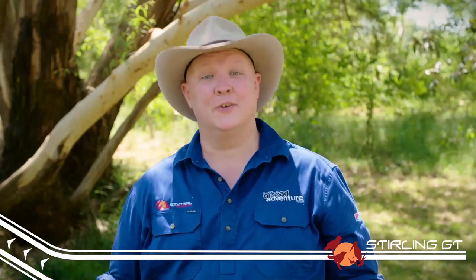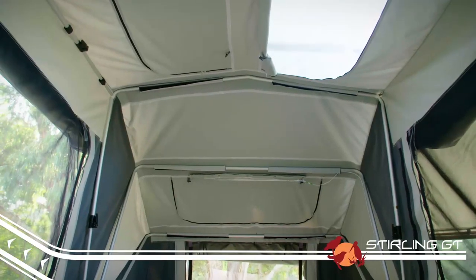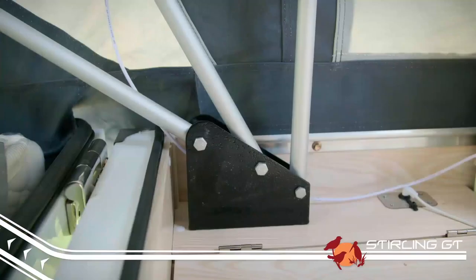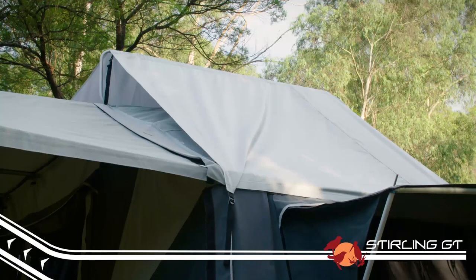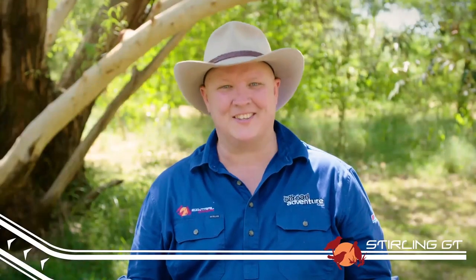Before you get into the tent, there are two other types of poles you need to know about. The tent bows are the U-shaped tent supports that are attached to the trailer. The roof bow is for the tropical fly that sits on the top of your trailer to keep the sun and the rain off the canvas roof. Now that we have that sorted, let's get the trailer set up.